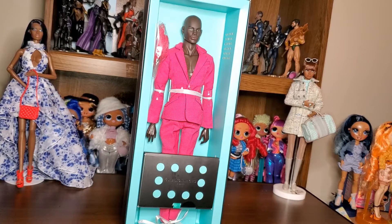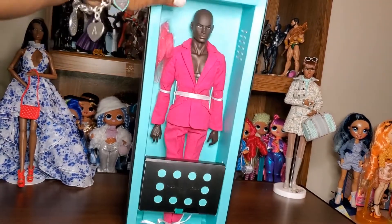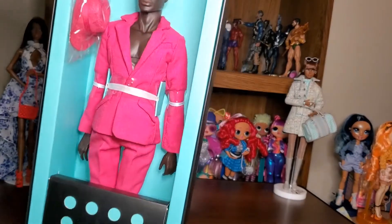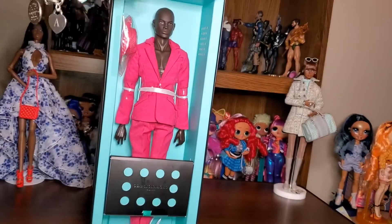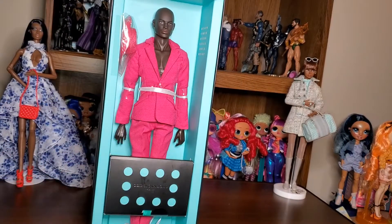Let's unbox him and see exactly what he is working with and what he looks like. At some point I will probably change his clothes, although I think he looks super dapper in this pink suit. But most likely I'm going to put him in some Ken clothes with some Ken sneakers and get him all situated. Give me a second, let's get him out the box and have a little critique.